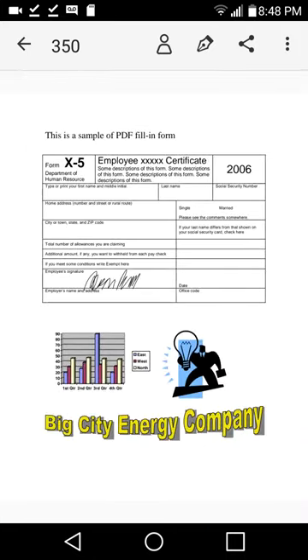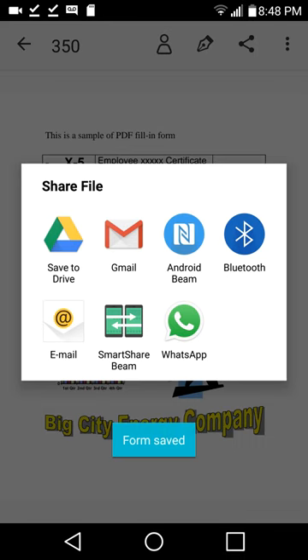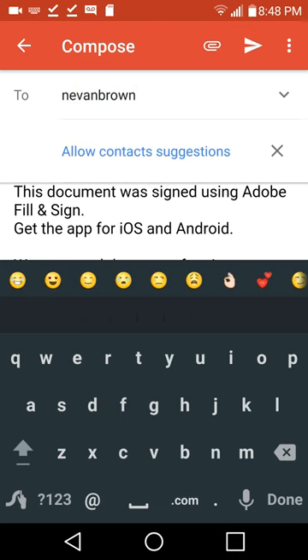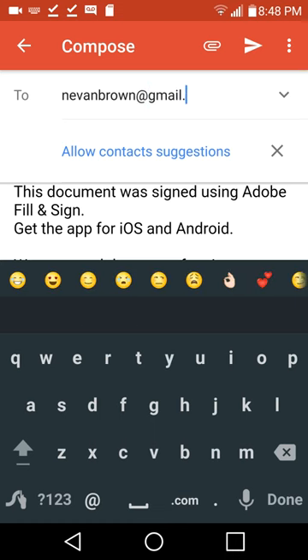My item now has the signature on it. The next thing we're going to do is share it. The three dots up here are the universal sign for sharing — we'll click it, share it through Gmail, and send it to myself.